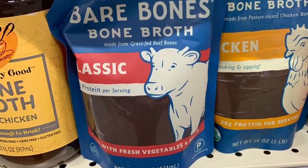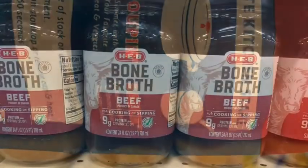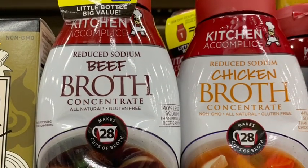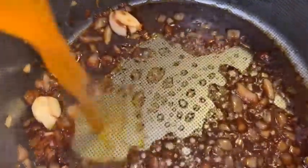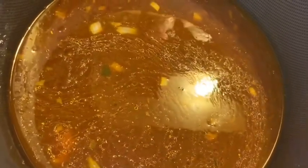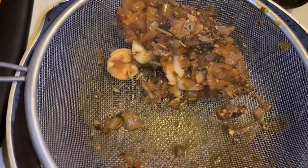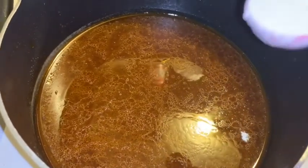I found this bone broth at the grocery store — it says it's good for sipping, soups, and sauces. This could be a shortcut instead of making your own beef broth. We're going to add our beef stock — about two and a half cups. Once the beef stock is in, bring it to a boil, then reduce to low and let it simmer for five minutes. After five minutes, strain it and then whisk in a teaspoon of flour slowly to thicken it up.